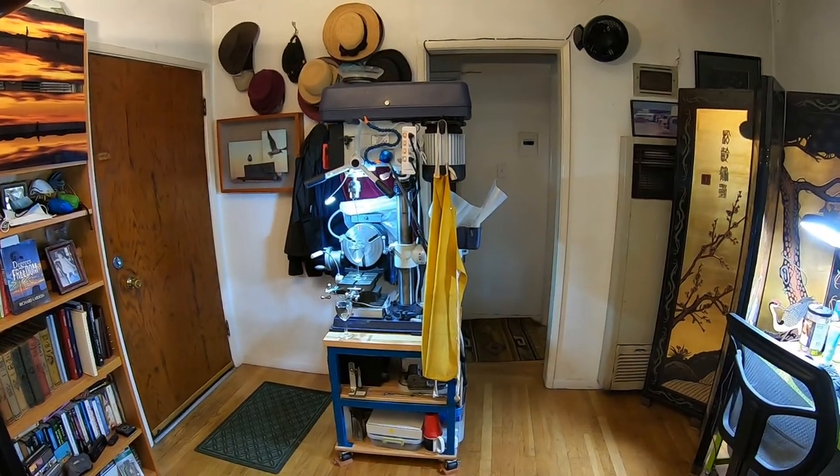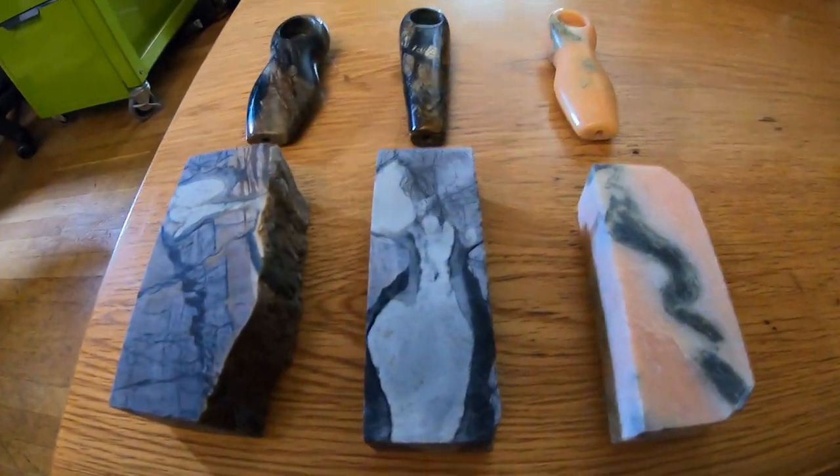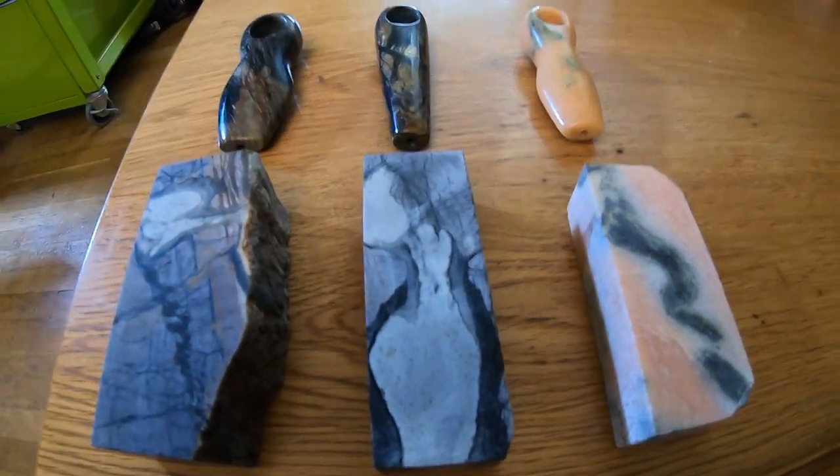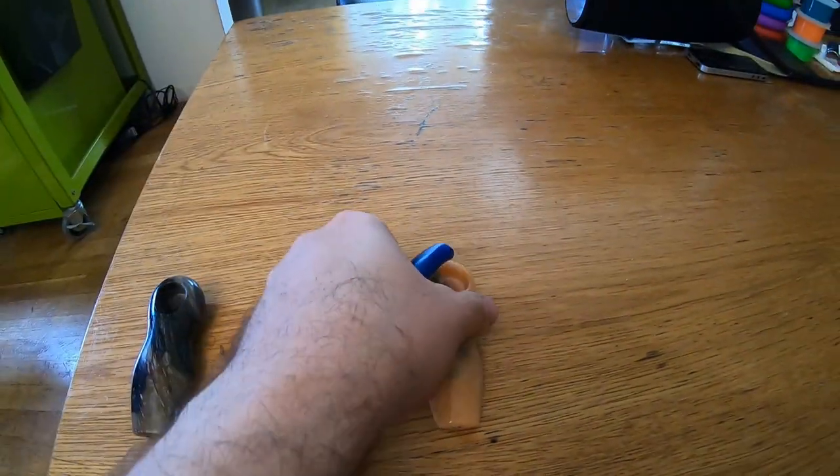With all that together and only three square feet, I have everything I need to turn blocks of stone like this into gorgeous polished pieces like this. I'm up to number 108 now.